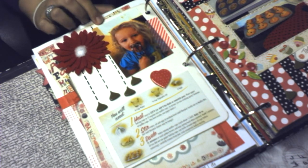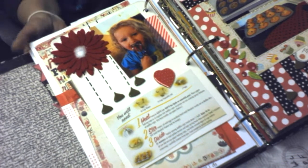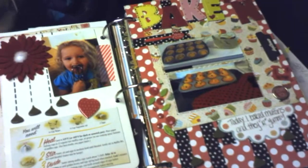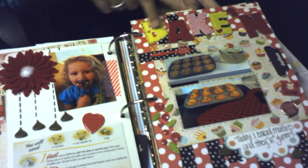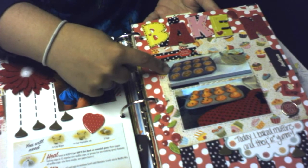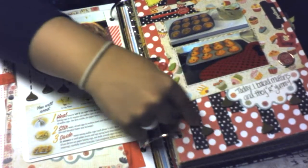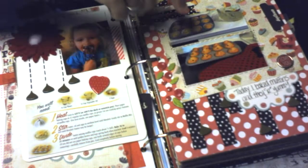My daughter likes to lick the batter off the spatula when I'm done. I put a large felt daisy on there, and then there's the other part of the baking — here's before they went in the oven and after, then some more little chocolate chips, washi tape, and journaling pieces.